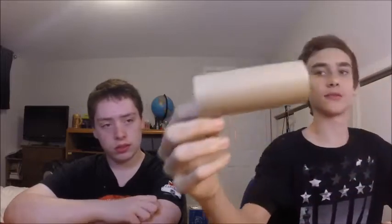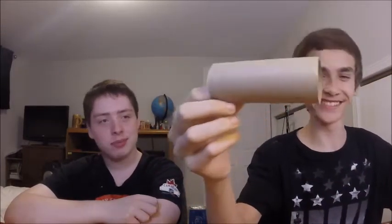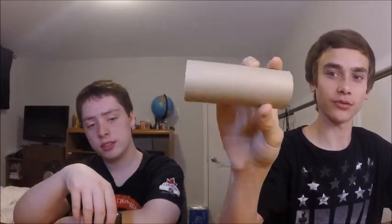So the things you will need: a toilet paper roll tube, and a phone — or we're using an iPod. Make sure it has a working speaker, because a lot of people have iPods and phones with broken speakers from dropping them.